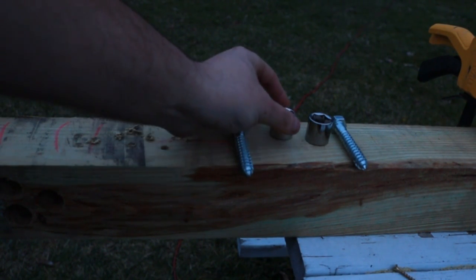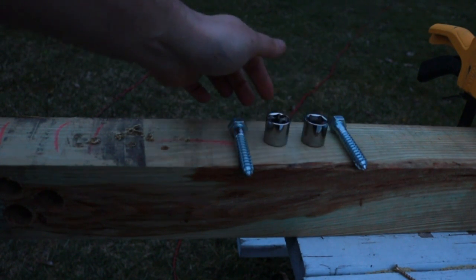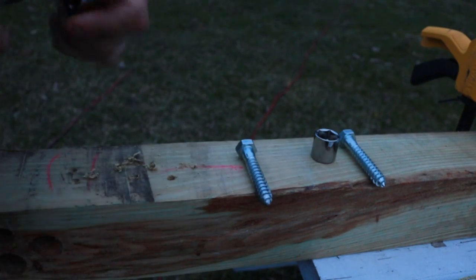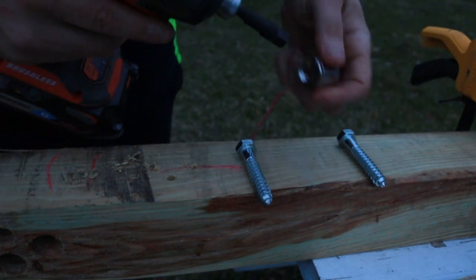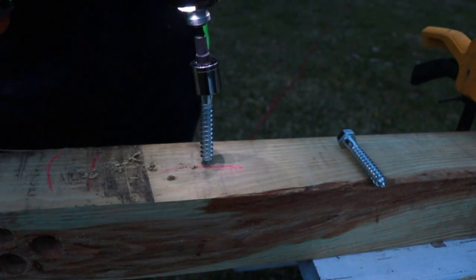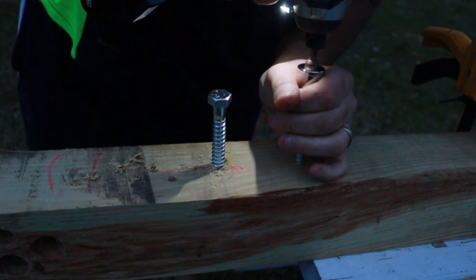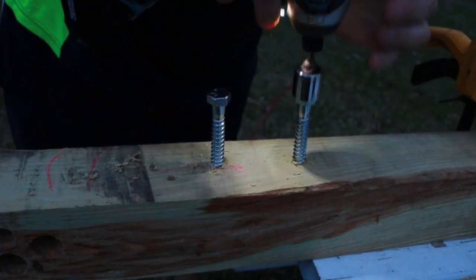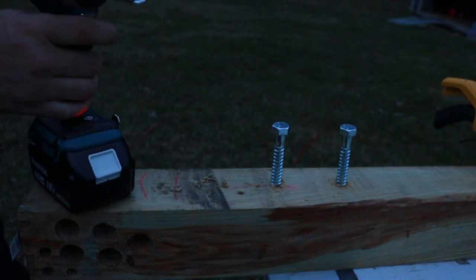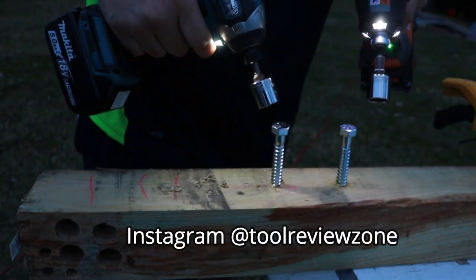Let's do the half-inch lags — I think these are about two to three inches. We are going to use the exact same three-quarter socket and drive them down with no pilot holes. I will start them a little bit just so I don't have to wrestle with them — I want to do them both at the exact same time. They are both leveled up, maybe down an eighth of an inch. Now we are just going to go to town. After we do this I will drive longer lags down through this treated 4x4.